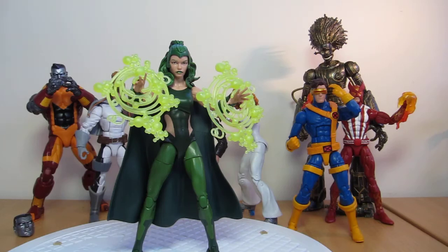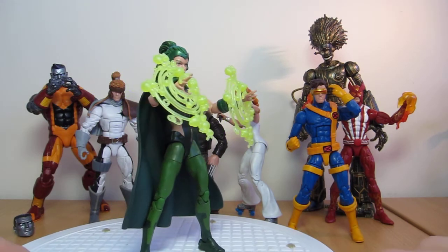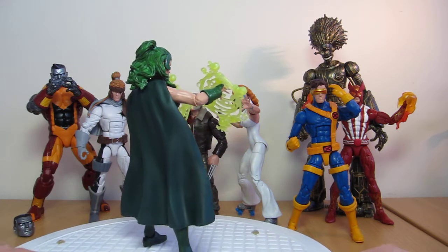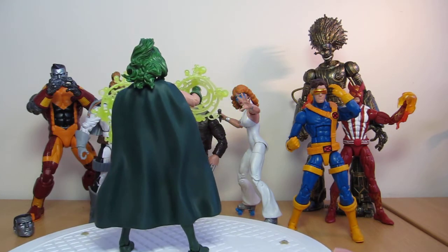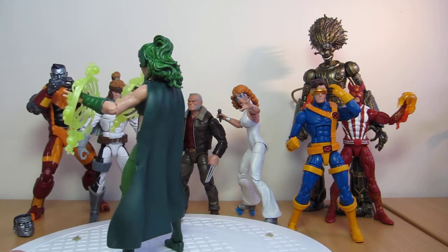Hey, it's FiGuy back again. We're looking at some of the last figures in the Marvel Legends Warlock Build-A-Figure Wave. We've reviewed all of these and this time it is Polaris. She is just over six inches tall. Her name is Lorna — if you don't know who Polaris is, she is the illegitimate daughter of Magneto and has some pretty kick-ass powers. Hasbro have done a pretty generic but good job on the figure, and that was just a quick 360.